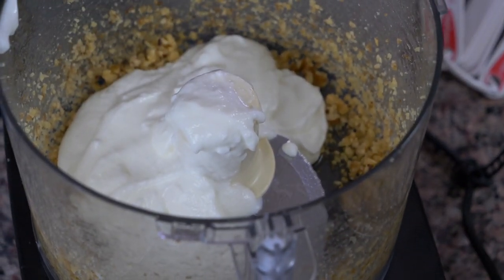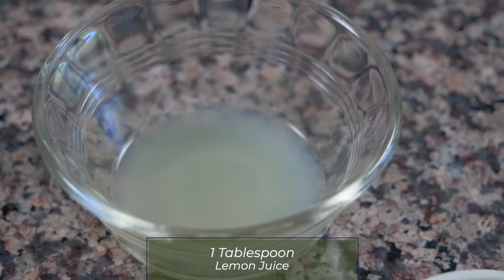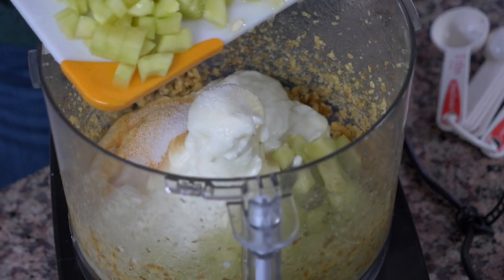So we have our yogurt in here, a tablespoon of lemon juice, a teaspoon of garlic powder, a teaspoon of salt, and then we're going to put our vegetables in here as well — our one cucumber and our one-third of a red pepper.